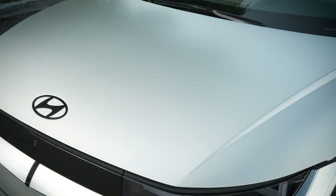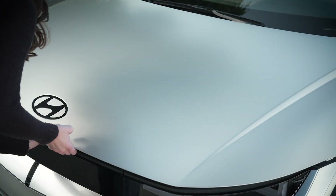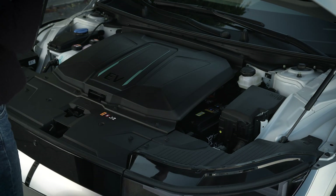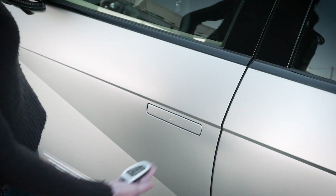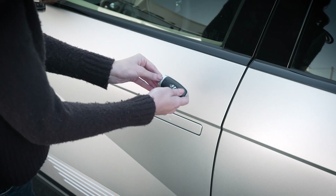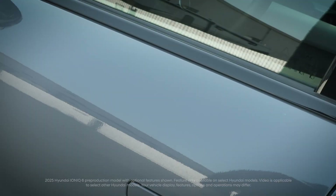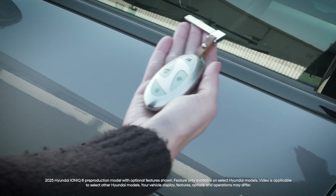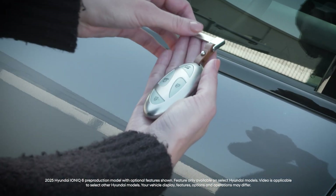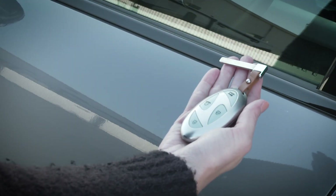The 12-volt battery is located under the hood, so you'll need to open the hood to access it. If you are unable to unlock your IONIQ 5 using the smart key, you can still unlock it using the mechanical key that comes with the vehicle. Depending on the model year of your IONIQ 5, it will either be located inside the key fob or will be a separate mechanical key. Hyundai recommends always keeping the mechanical key with the smart key just in case of emergencies such as this.